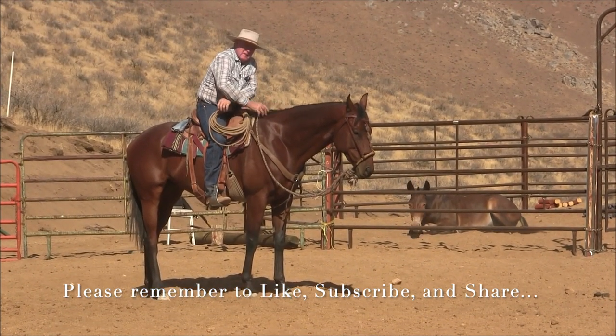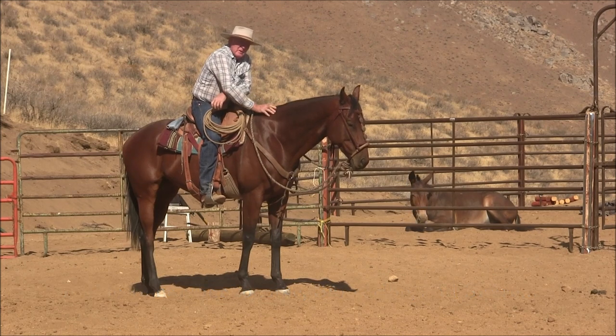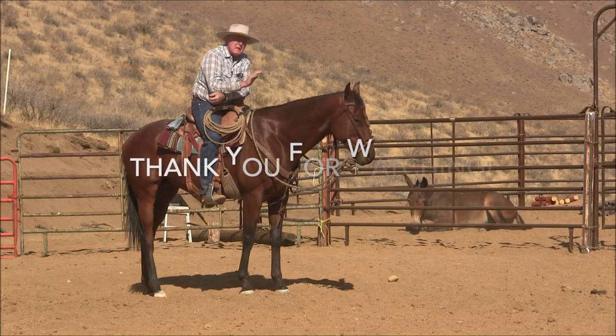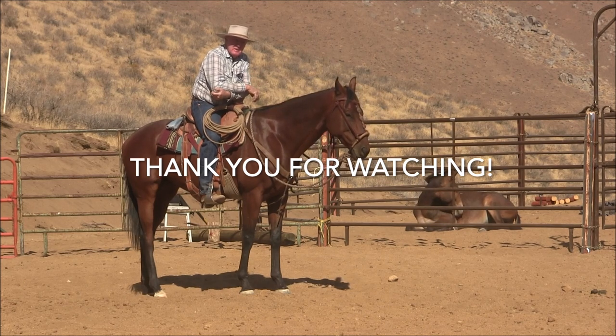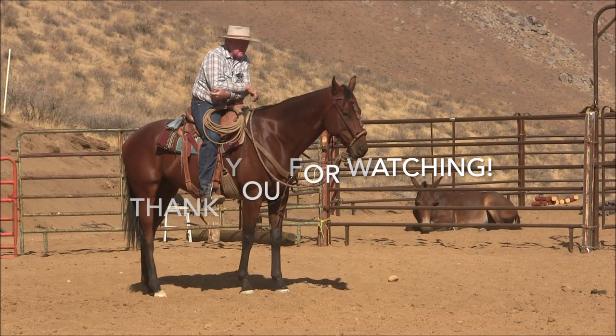I realize my little sessions that I show you are pretty simple, and there's not a whole lot to them, but that's the point. He just rocked to the hindquarter. I can take the rest of the day off — I'm not going to, but I could. Thank you.